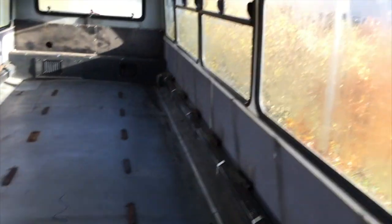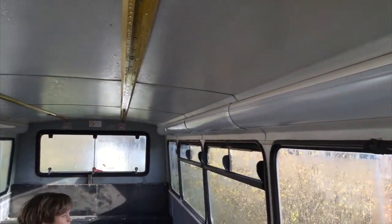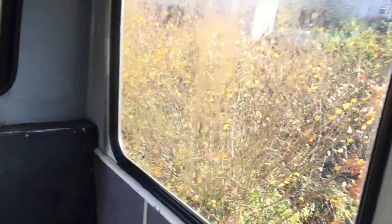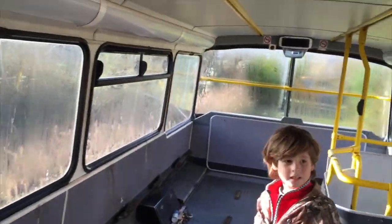You've basically got the downstairs end kitchen, garage, more seating. I'll take you for a quick walk upstairs. Good god, look at the room - you can imagine what you can do with it. All these lights will be ripped out too. Open the windows, let the bus breathe. Look at that - this is just outstanding.